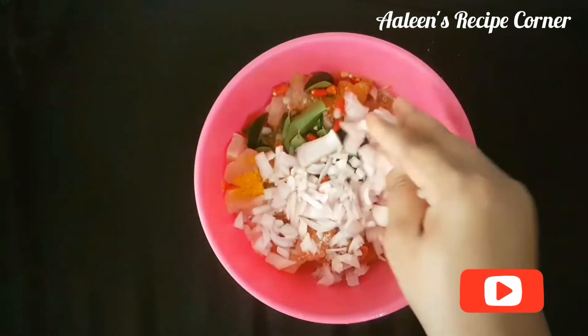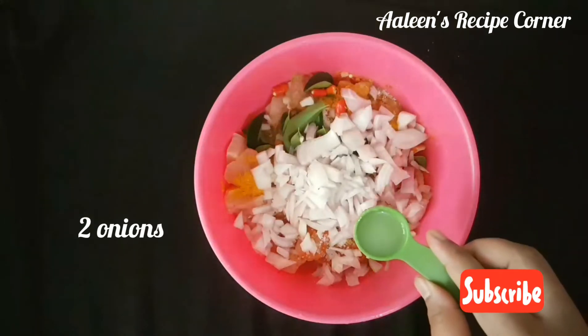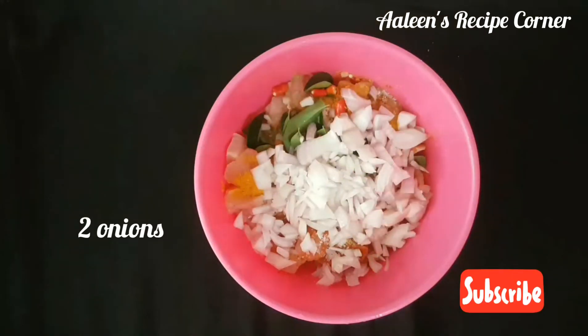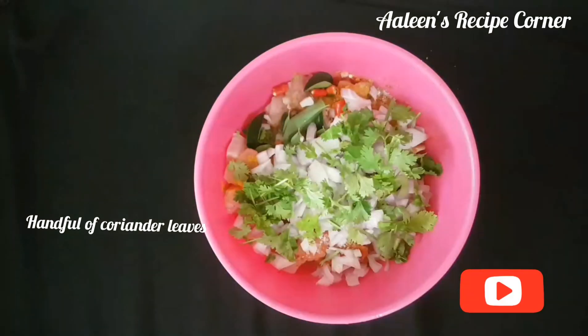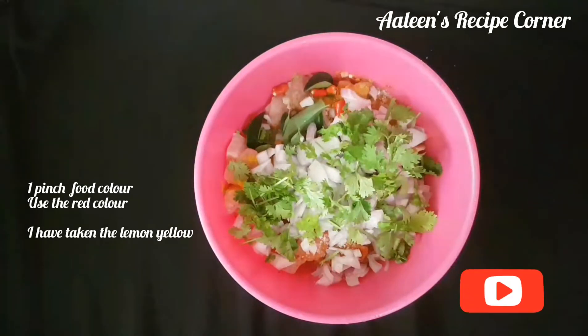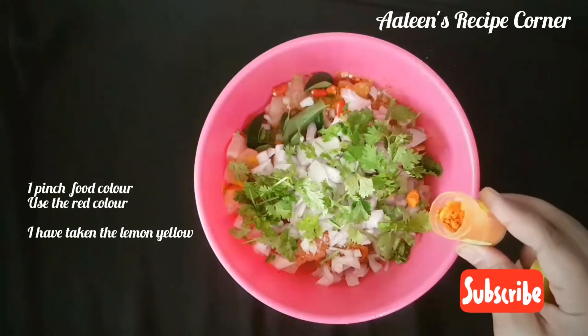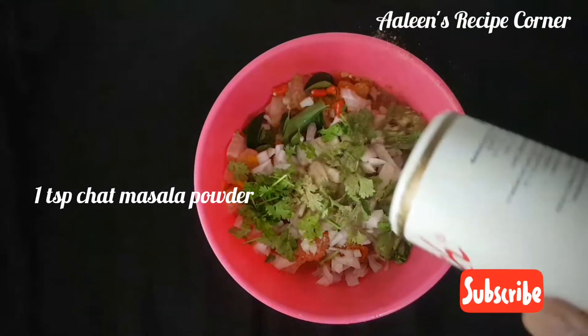Two green chilies, two onions, 5 ml lemon juice, a handful of coriander leaves, a pinch of food color lemon yellow, and one teaspoon of chaat masala powder.